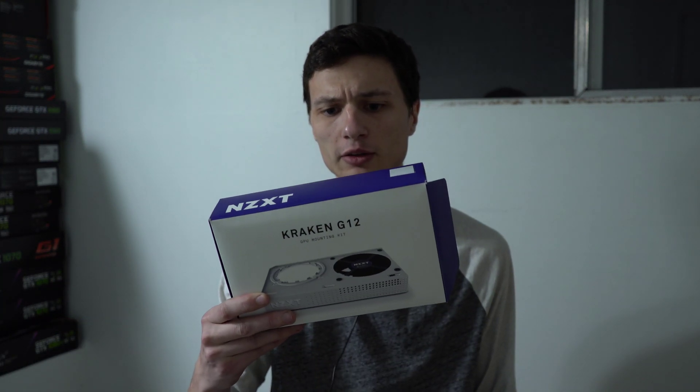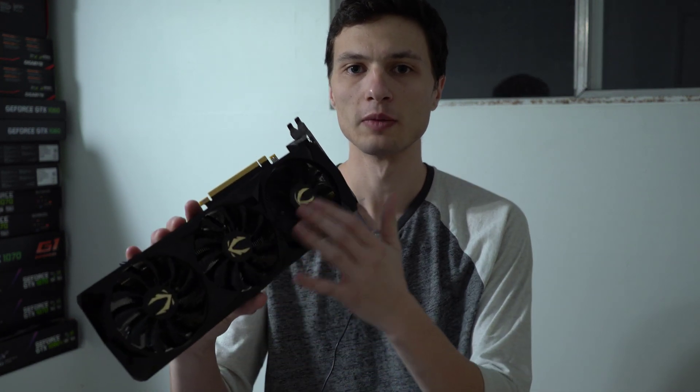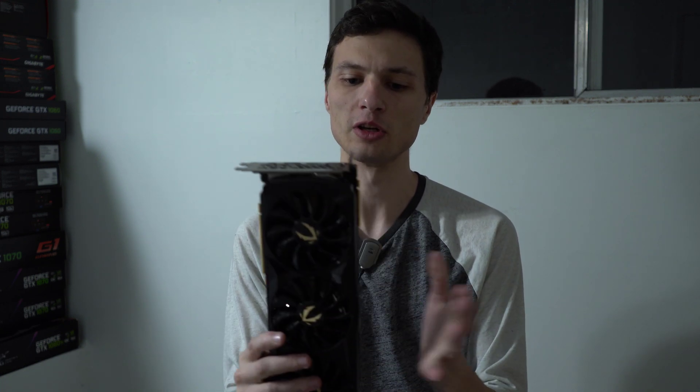I bought the Kraken G12 bracket on Craigslist, as well as this 240 millimeter liquid cooler — just a cheap one I can use to attach to it. In this video I'll be removing the three-fan cooler from my 2080 Ti card and installing the liquid cooler in its place. That'll allow me to place the radiator far away to get fresher, much-needed cooling on this card.